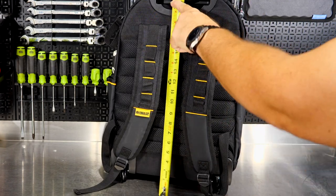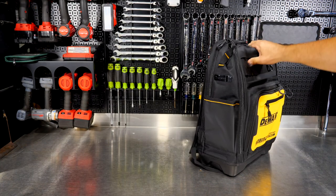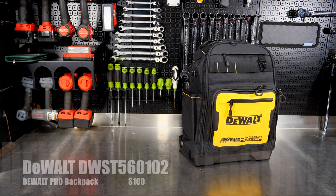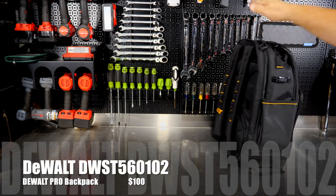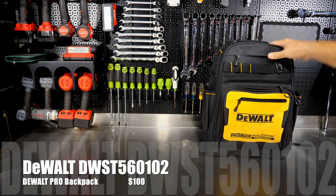The bag is right at 14 inches wide, about 9 inches deep, and 21 inches in height — roughly 20 inches of usable space. Now this next one may look similar, and it is similar: this is the Pro Backpack, which does not have wheels or a handle, but does have a hard bottom.